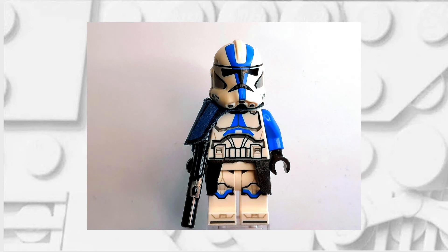If you've done it correctly, your minifigure should now look like this hopefully. Feel free to pause here if you need a reference photo for when you're putting it together.